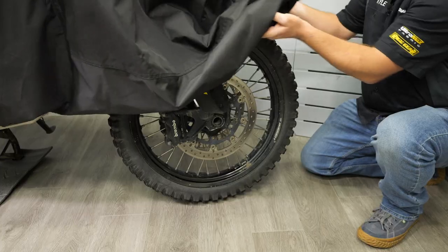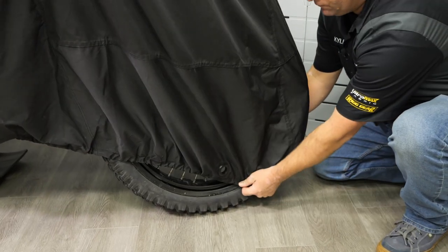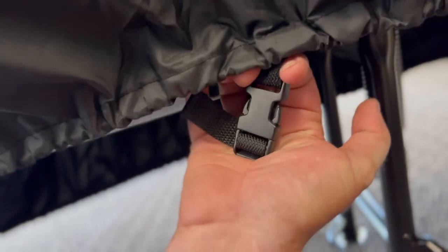When it comes to securing the cover over your motorcycle, we have an elastic hem that goes all the way around the bottom of the cover, and then a quick-release belly strap that clips underneath, giving you that perfect fit.